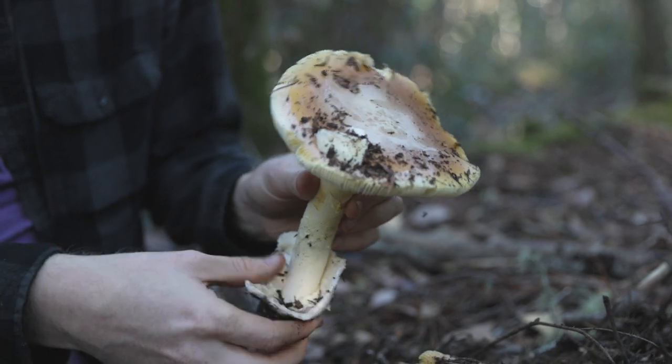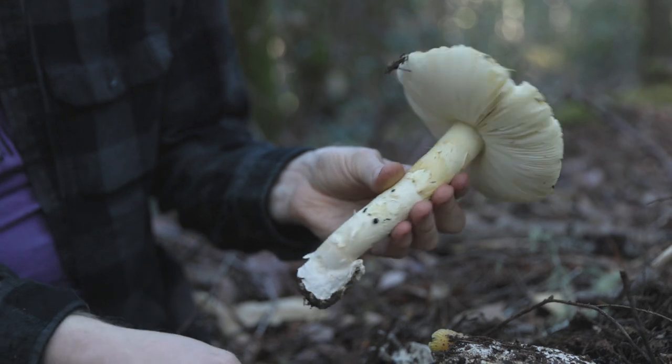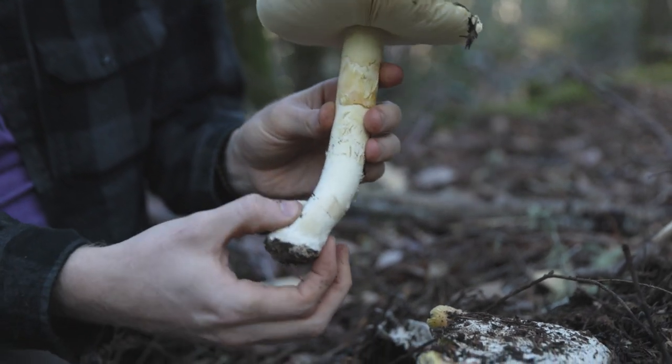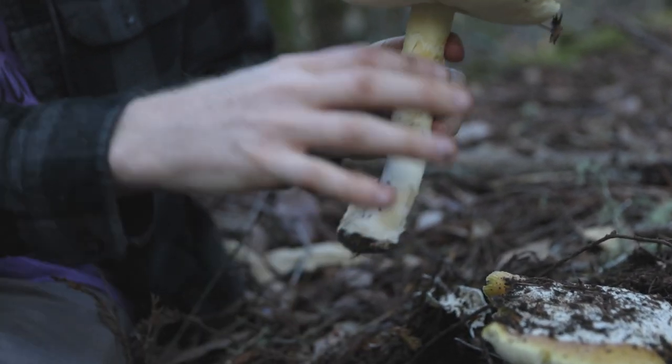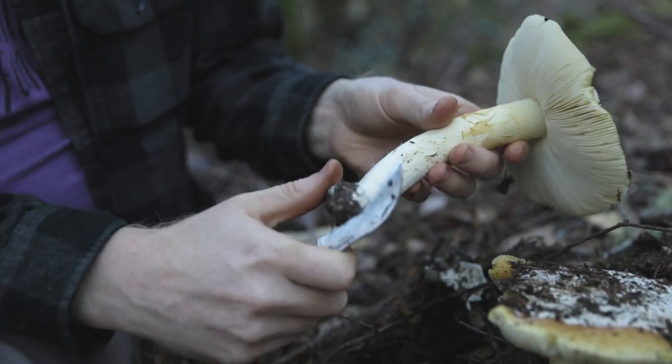I'm going to peel some of the stuff away and just leave this in the woods. You can see better that the stem is really uniform in size all the way down, as opposed to becoming a big bulbous base. That's an important defining characteristic.